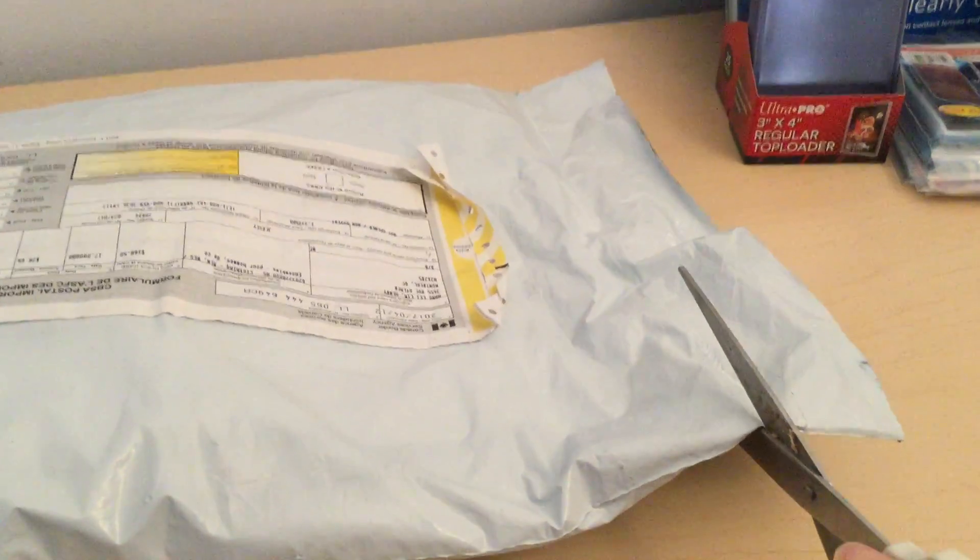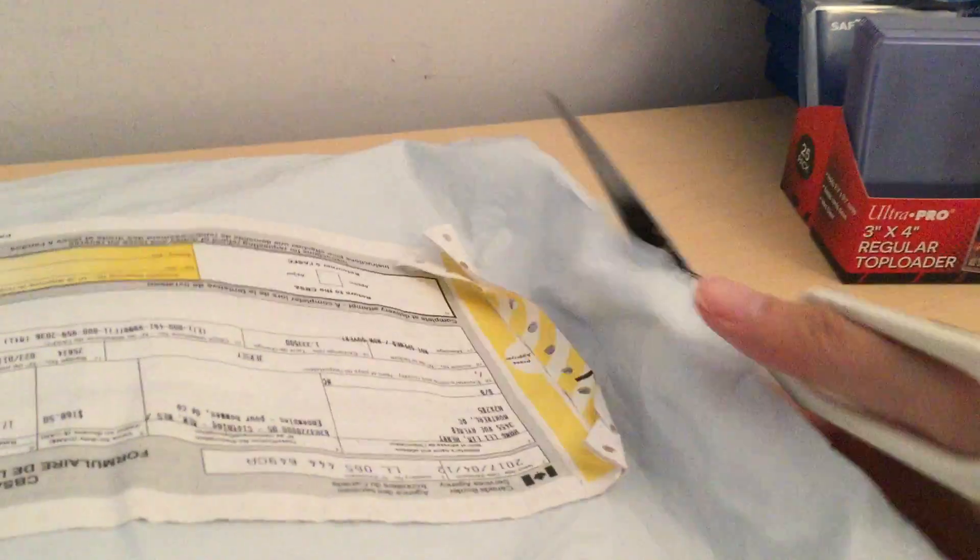So let's rip this open and see how it looks. I've got my scissors here. In total this package took about a week and a half to arrive. This is from the UK — it's not the same as the US store because the US store didn't have customization options available.